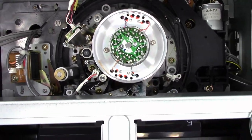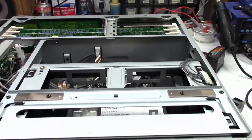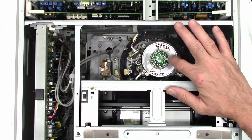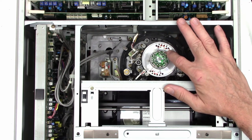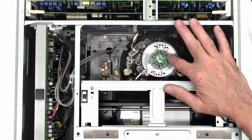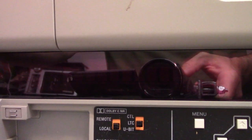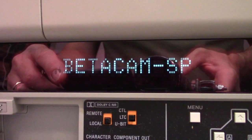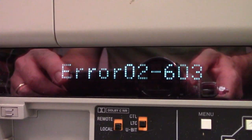Let's go ahead and give it some power and see what it's going to do — if it's going to power up, if it's going to flash an error code. So just doing my initial checkout, I noticed the tape is actually stuck to the drum. Okay, so here's power up — power on. Welcome to Betacam SP. Error 02, 603.